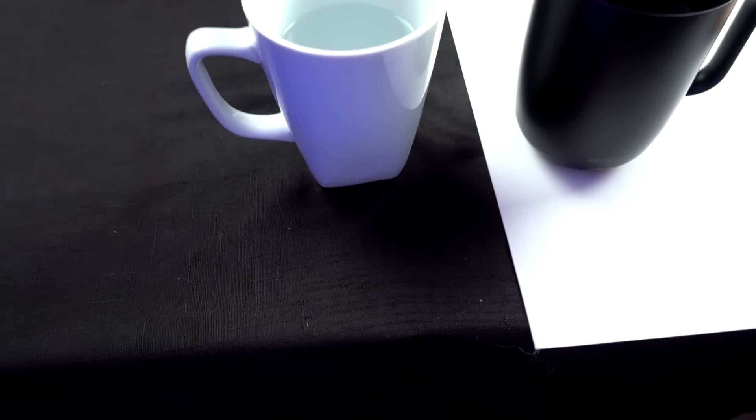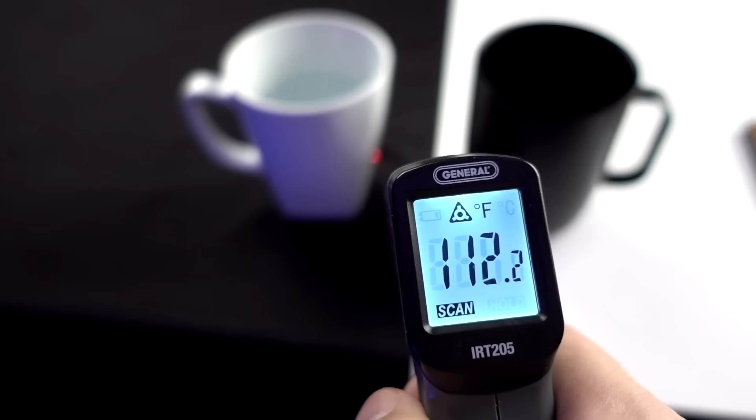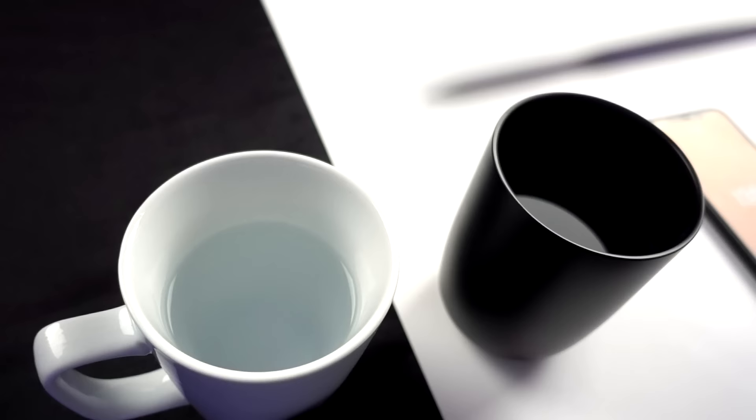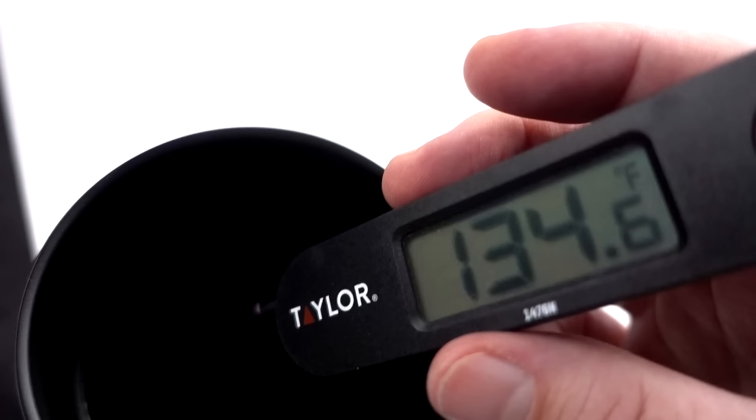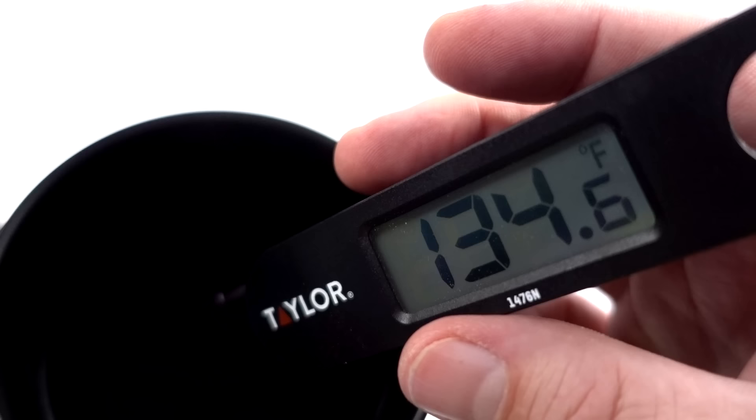Let's check the temperatures. The white control mug is at 111–112°F. The Ember — look at this — 96°F on the outside, much cooler. Now taking the temperature of the actual water inside: it's gone down about four or five degrees. The reading shows 134.6°F — close. Slight difference in measurement, but it looks pretty close to 135.